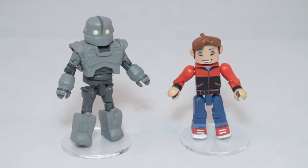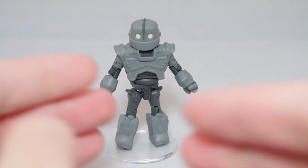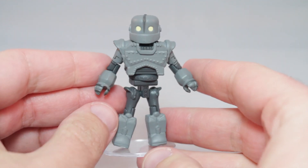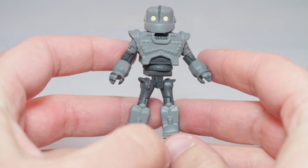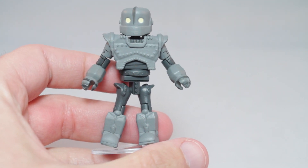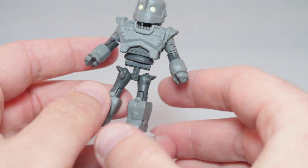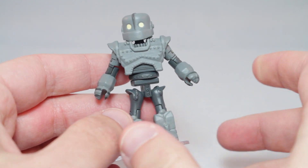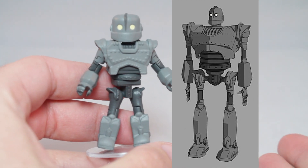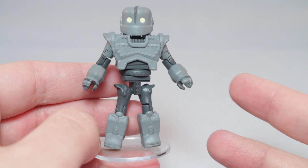Alright, here we have Iron Giant and Hogarth. We'll start off by talking about the Iron Giant himself, played by Vin Diesel. I can't talk about this guy without talking about the Vinimate of the Iron Giant, so we'll bring that out in a couple minutes. I think this could have been an excellent, perfect Minimate. There are a couple things I've got problems with, and the first one is his legs. I know in the movie he's kind of lanky, and it works with the anatomy, but I think having Minimate arms as his legs was a really bad decision.